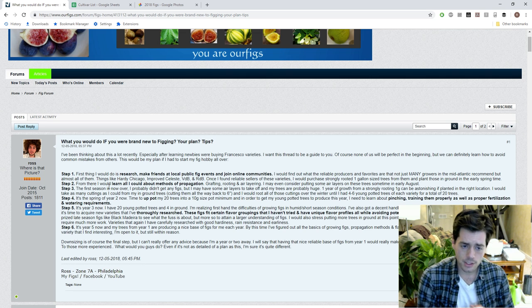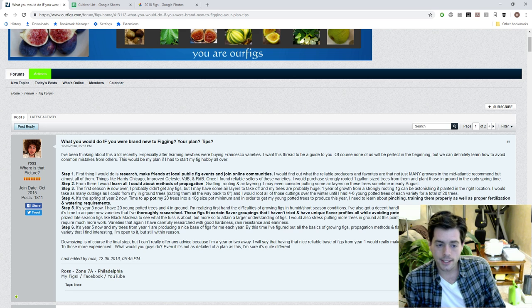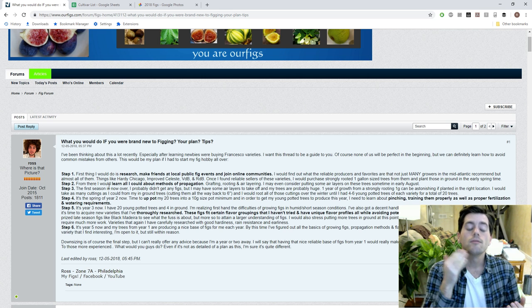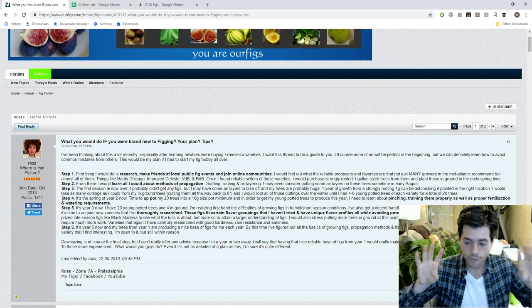Find the varieties from these people — if you can meet them online, great; in person, even better; at a public fig event, even better still. Find the varieties that everybody says you must have — not because they're expensive, not because they have a fancy name, not because some random person said so, but because everybody in your area is saying this is a reliable, tasty, high-quality fig that's worth growing and worth your time. Then I would narrow it down to four of those varieties.